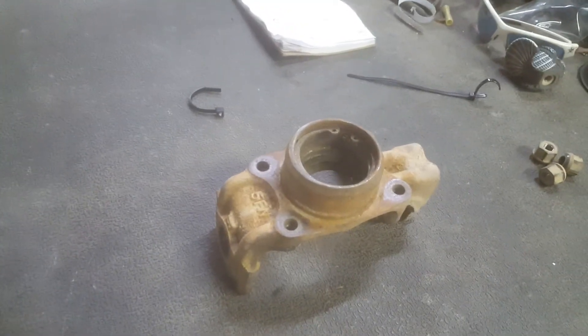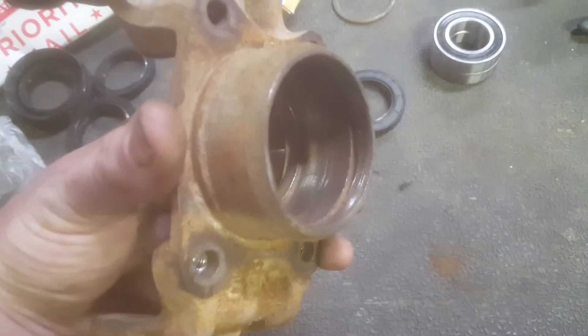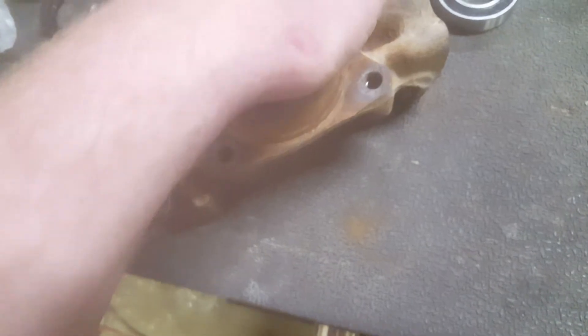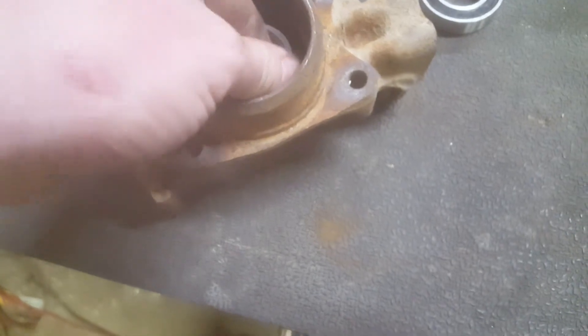After I knock everything out I'll pick it back up. I ran a die grinder with a flap wheel in there and cleaned all that up inside. I cleaned up the outside edge, not so much the bottom piece, but that seal goes in there. There are two bearings which should have a little bit of resistance getting in there. That's a little bad — I'm worried the bearing is going to spin in there and just destroy that. That's not how they should go in; it should have a little bit more resistance than that.